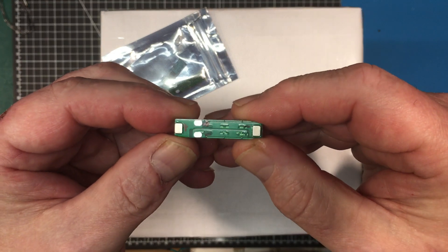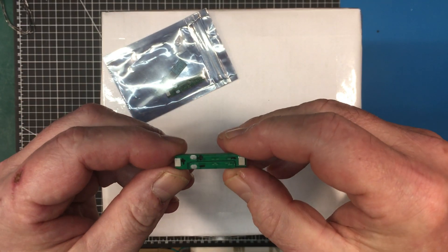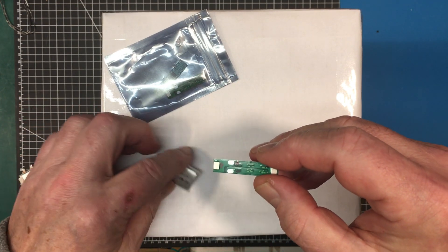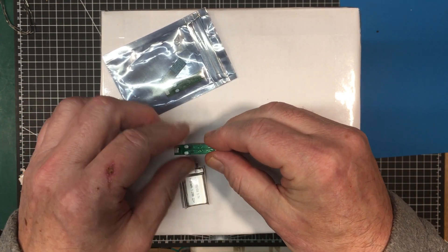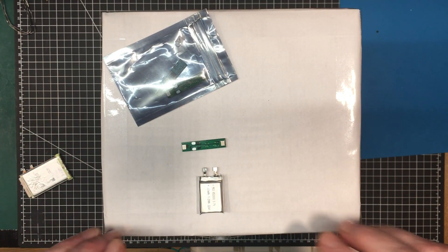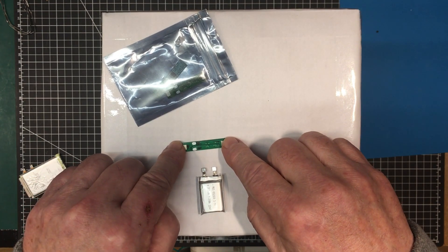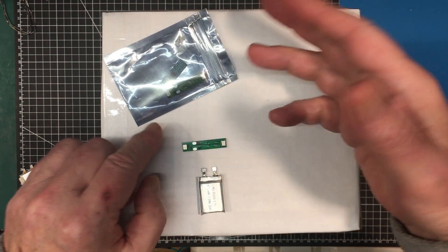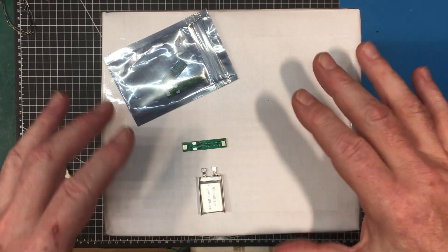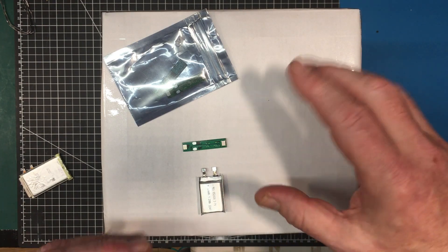I'm going to mark this one up according to what we saw there and solder it up — probably just run little leads over and hook it up. I'm going to hook it up both to a digital multimeter to measure the actual voltage across the cell, and to a DC load to draw the current off it. We'll get those up on the screen and have a look at how it performs.